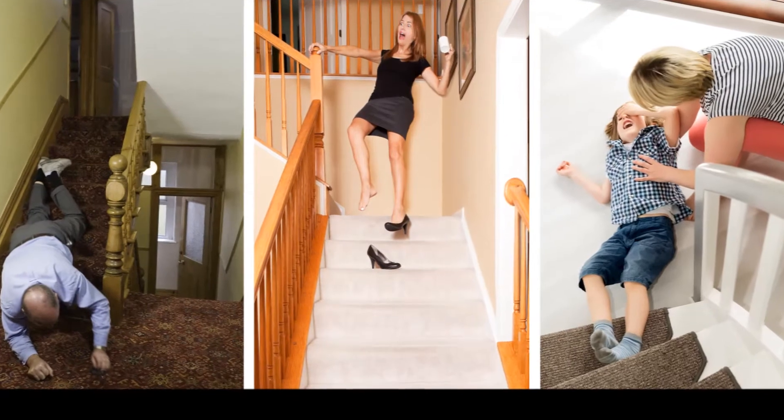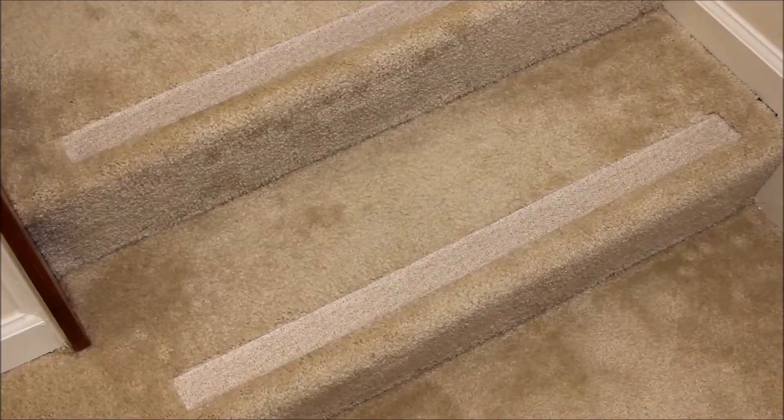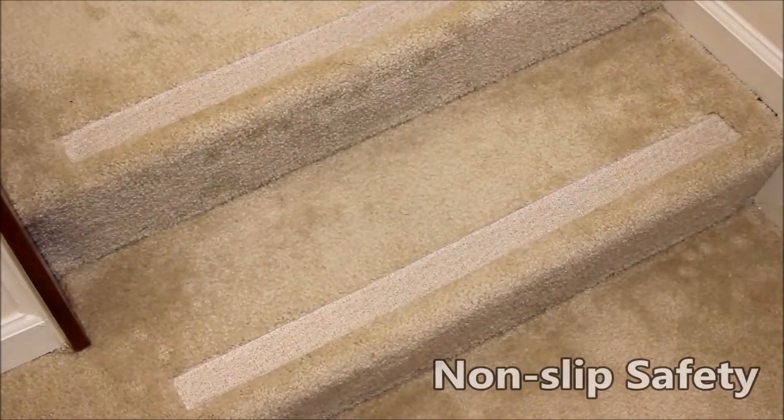Hi, Bob here with No Slip Strips. Carpeted stairs have great appeal, including sound dampening effects. However, carpeted stairs also present real risks. The No Slip Strip solution is an add-on safety strip. You install it near the edge of each step so your foot won't slip. In a moment, you'll see the simple installation process.